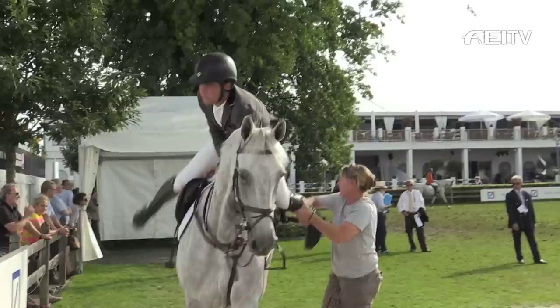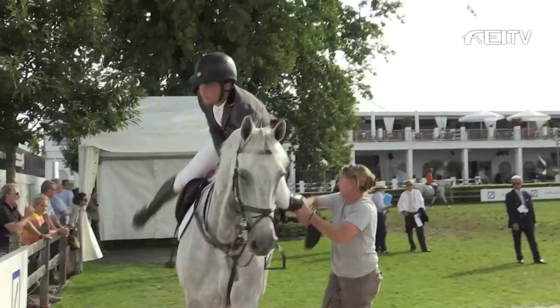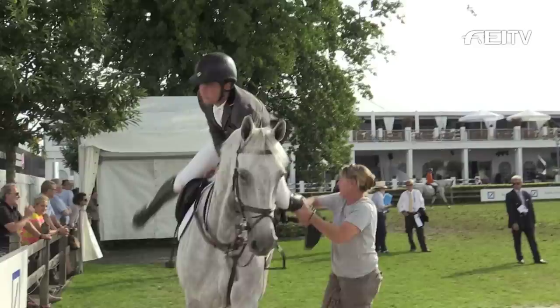And what is going through your mind when you're walking up to that arena, because you look so calm and cool? Well, I'm just trying to think about the course — how many strides I want to do on every line, how everything feels, just getting my rhythm again after the fences, and basically what the plan is and what I have to do, going over it again and again.